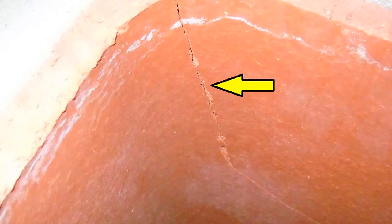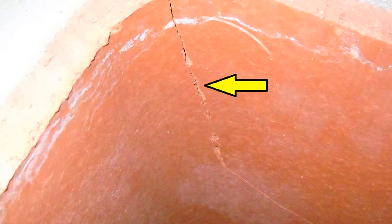FireGuard. It is the most effective product available to repair dangerous gaps, fractures, and deterioration often found in masonry chimneys.